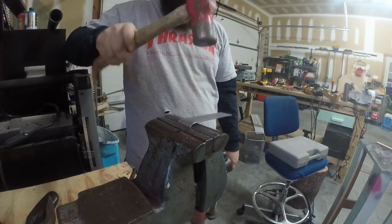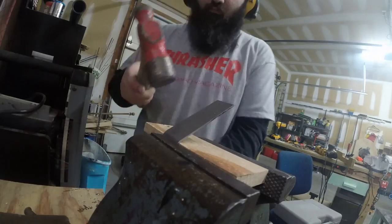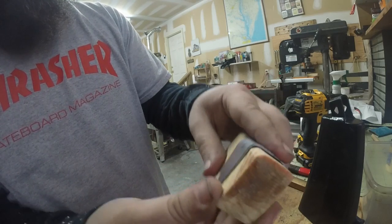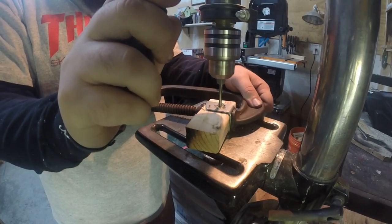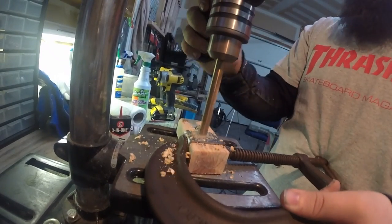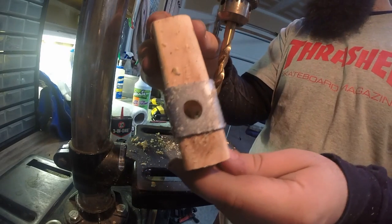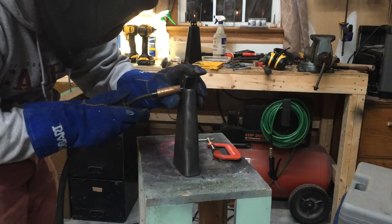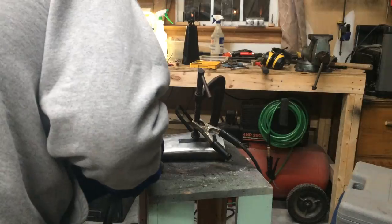I then ground down my blobby welds and bent up a mount. If you want to see how to make this type of mount, I've shown it before in previous videos so I'll leave a link if you want to see how to do it. A good ground might help, and of course you've got to weld it on and then you're done.